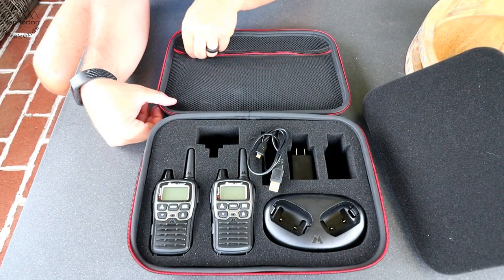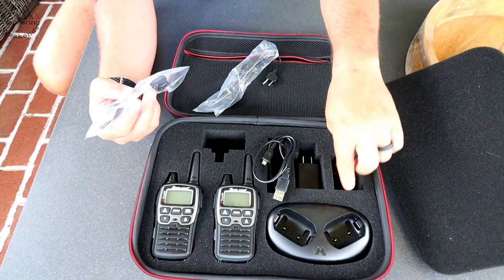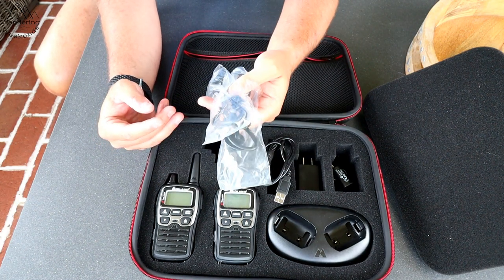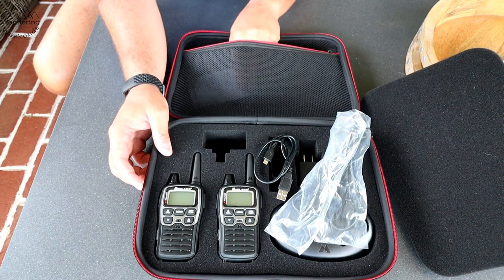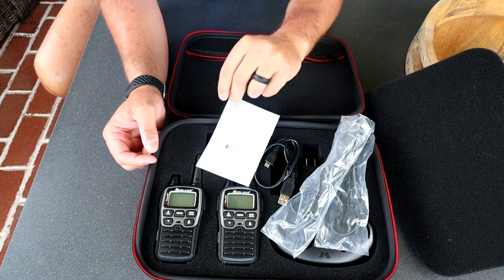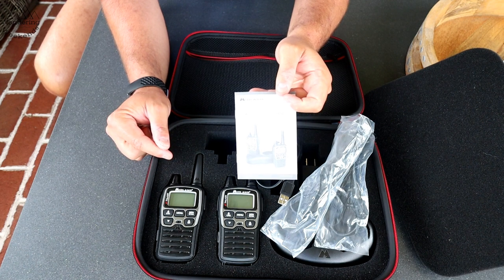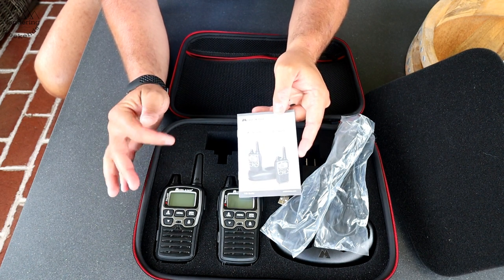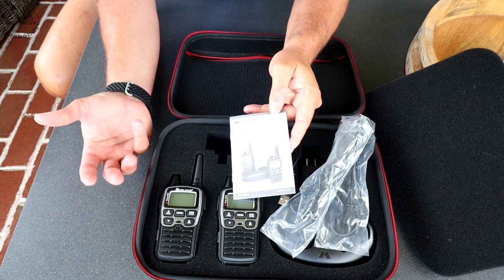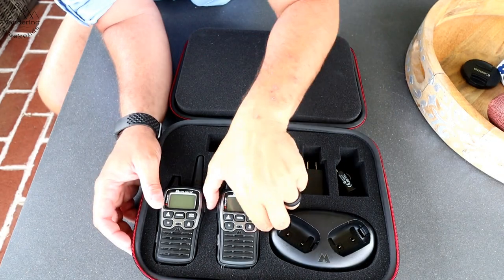On this side you've also got a car charger, earpieces for a silent mode — handy if you like to hunt or similar activities — and the manual. I can't express how important it is to read this manual. These things have so many features. If you're an amateur like me dealing with walkies, you don't realize what these things do — they really are cool.